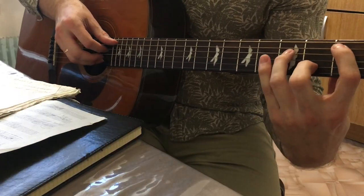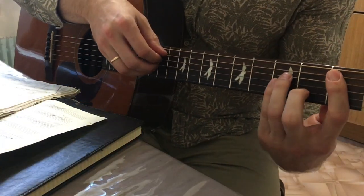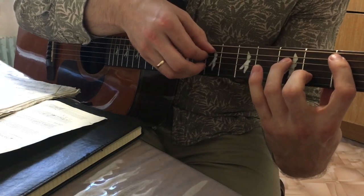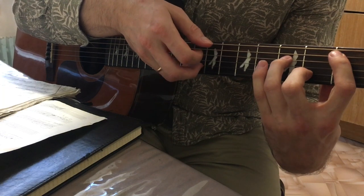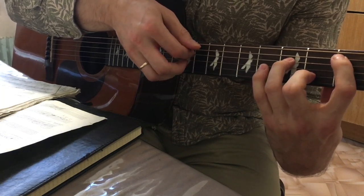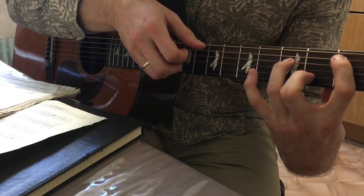There are only three chords, so we can play like this. We can play only three chords and play the 5th, 4th, 2nd and 4th. And play with the first chord like this.